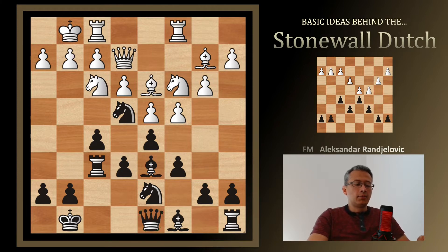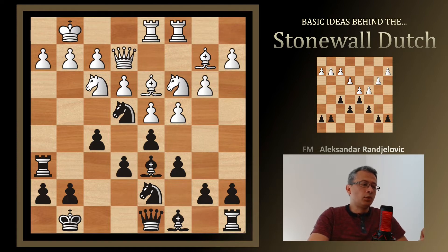Let's say it's Black's turn and we go Rook h6. White plays Rook fd1, completely ignoring Black's last move and Black's piece development. Now let's pause the video and try to guess the move for Black — it's going to be crushing.